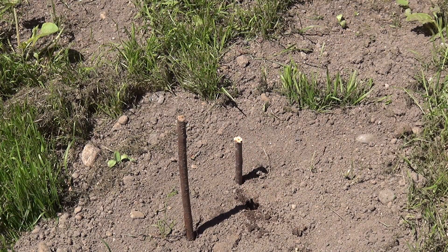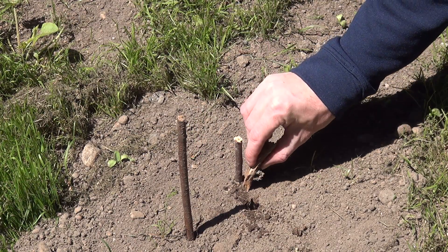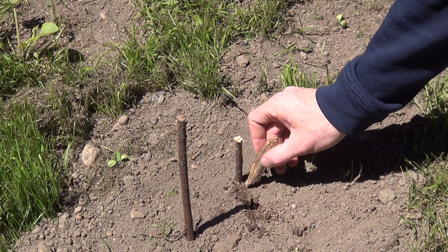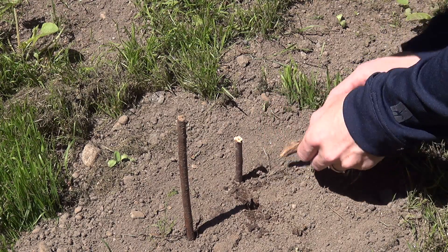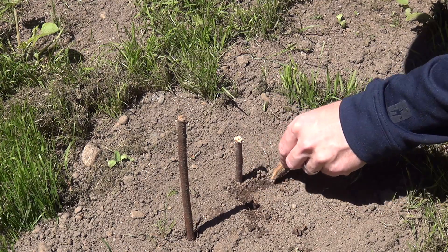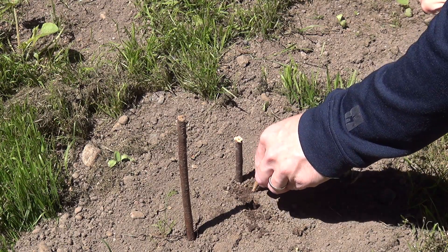Now your next step is simply this: you draw a straight line between these two points. Now draw a bisecting line — a perpendicular line at a 90 degree angle away from that line that you've just drawn. It has to be directly straight between this. And that line right there is north. So that's the trick.